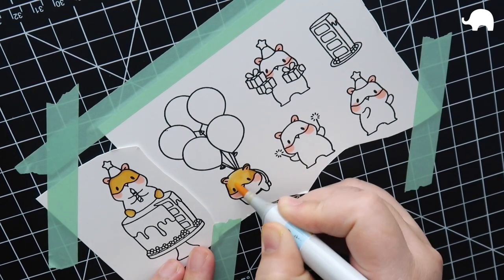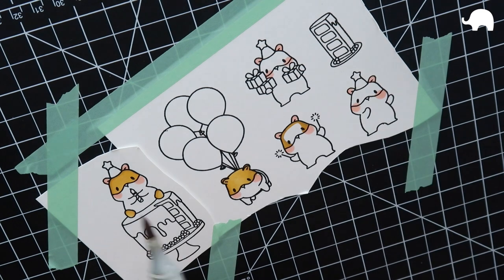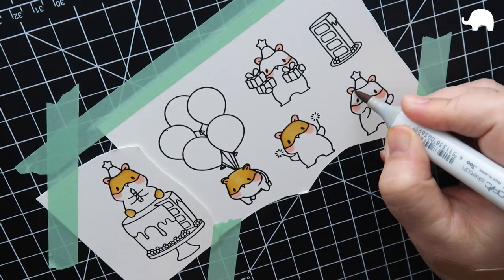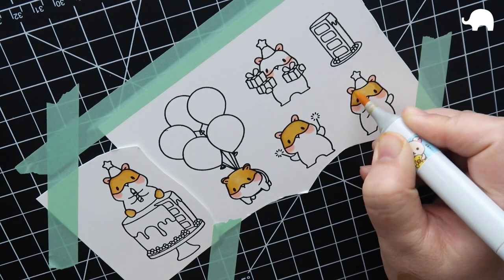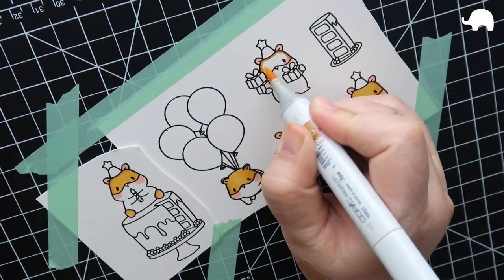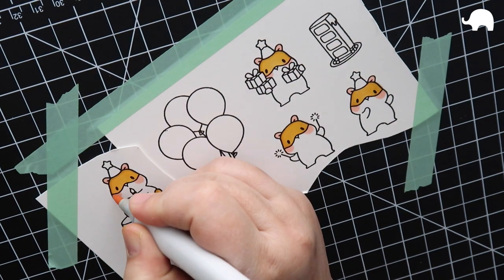Mama Elephant is starting to make these larger-size stamps. I'm using the little agenda characters, and I love this hamster — the Celebration Hamster stamp set was so fun to color. It was just so easy to color because the images are so cute. I love all the little themes — I love some cake stamps and some balloon stamps. I really love the sizing on these because you can color a few images, put them on a card, and it looks fantastic.